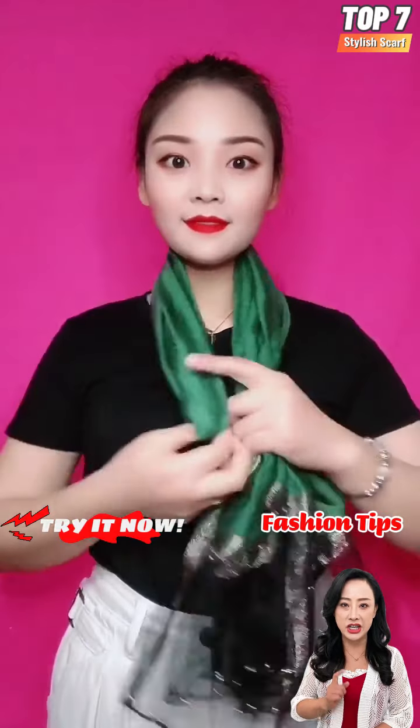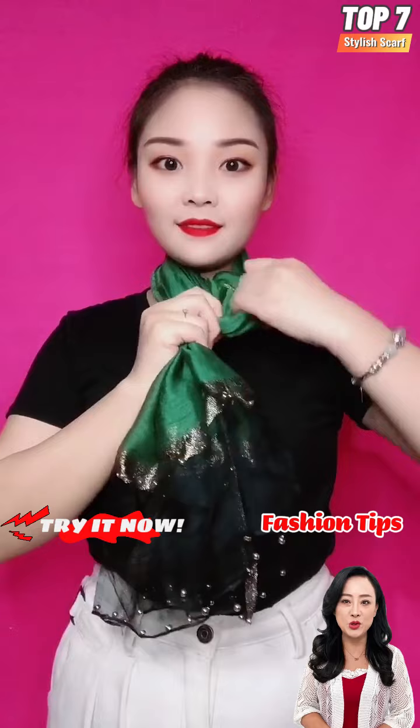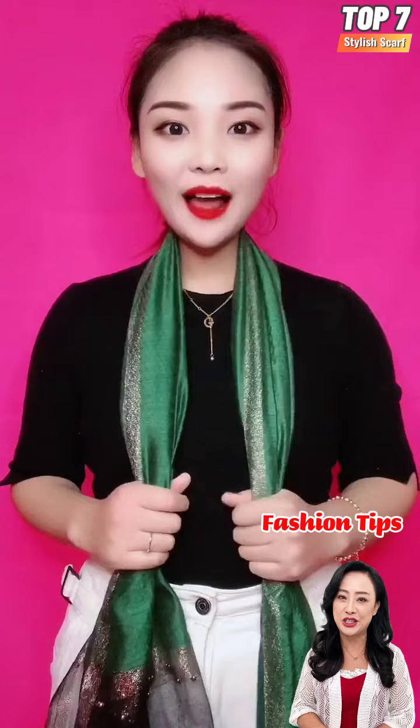Hello guys and welcome back. Today in this video I will show you some decent and easy ways to tie a silk scarf on the neck. This will be a perfect addition to your outfit and style.